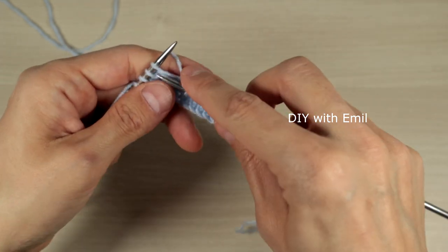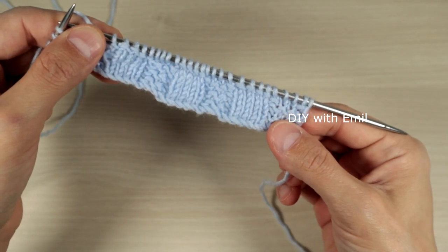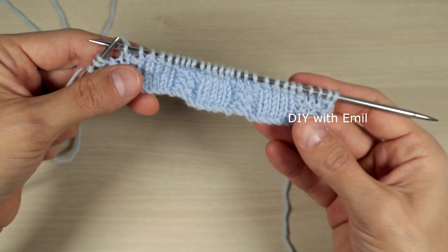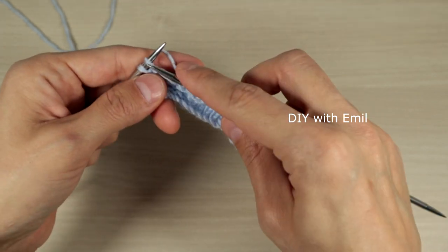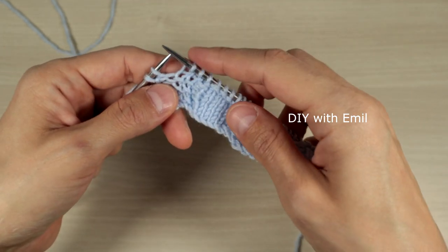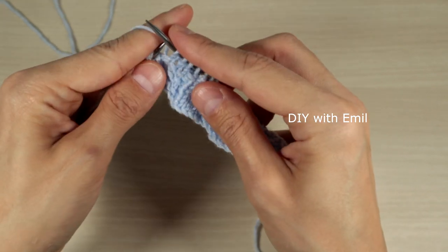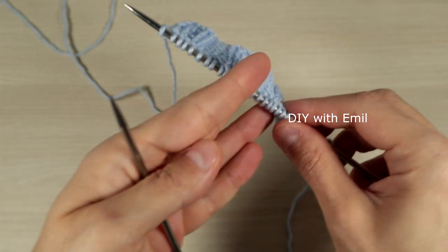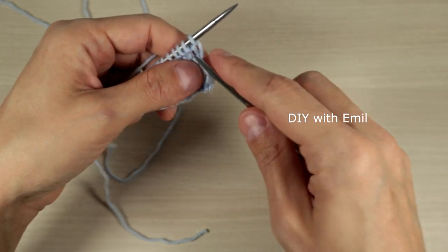If we started with knit four we end with purl four, and we finish with the border stitch purl one. We then turn the work and continue with the sequence on the wrong side.